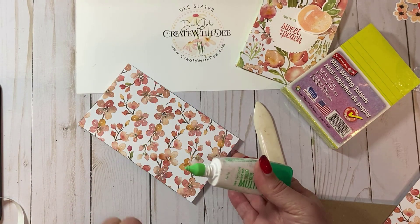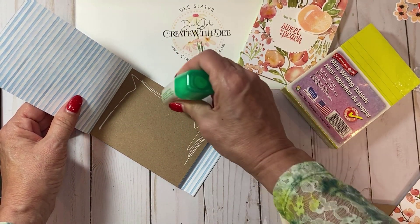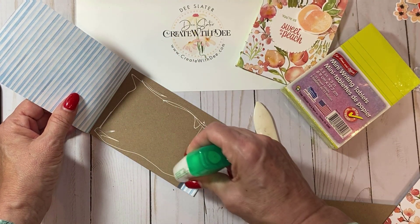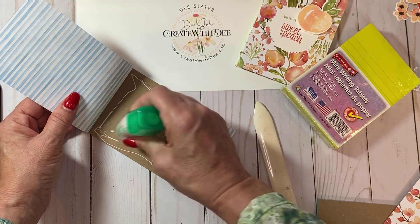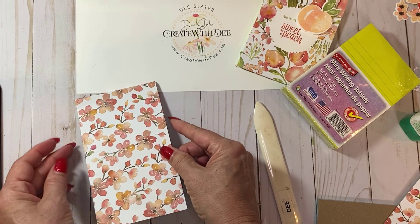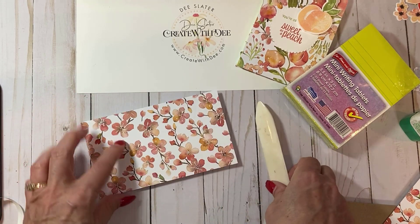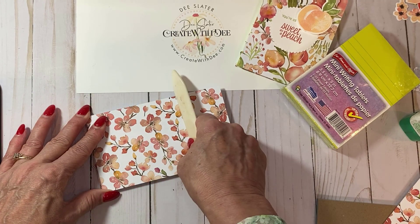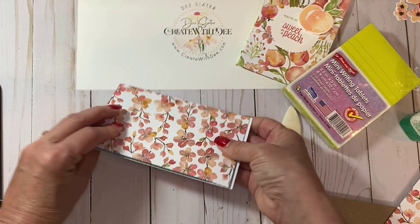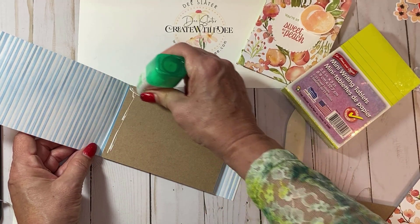Next, take some liquid glue and glue down the designer paper for the cover. With a light touch, squeeze the glue and make sure the paper is covering the front of the chipboard. Then take your bone folder for a nice contact, flip it over, and do the same thing on this side.